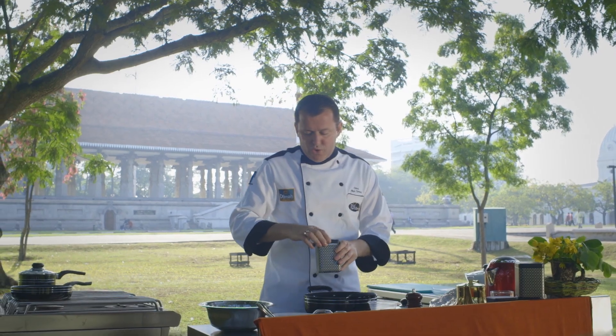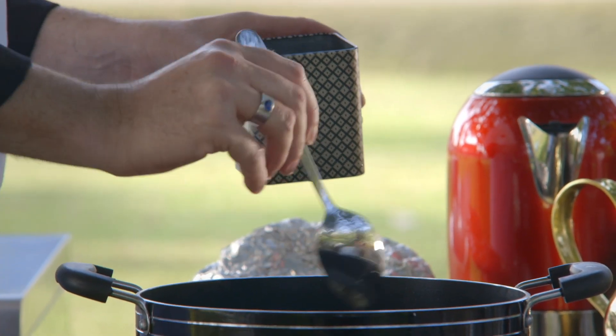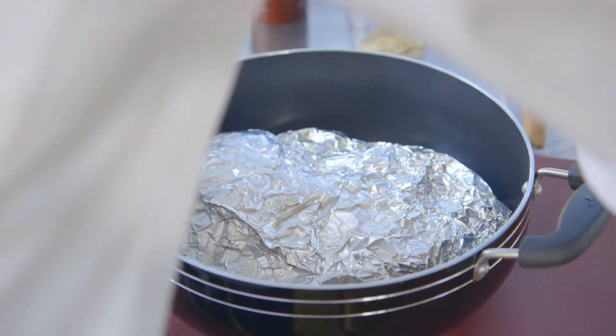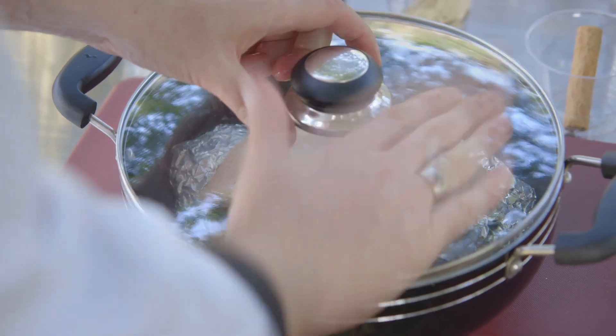Now the important ingredient — the tea. Today I'm using Silver Jubilee Gourmet Series; this is the almond flavored tea, so just a teaspoon and a half. We're just going to stir it a bit and make a little raft, lay the duck on top, then move it over to our stove and smoke it.